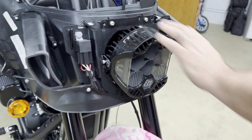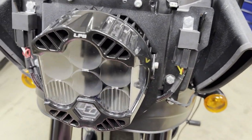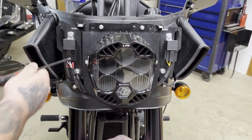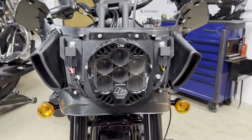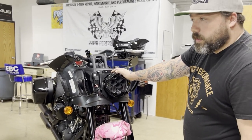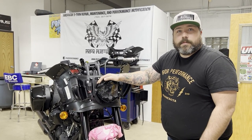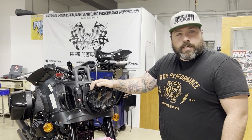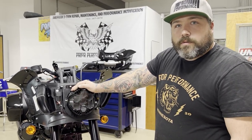The front pivot bolts are snug. The rear we're going to give a quarter turn for the time being, and we'll go back and adjust and tighten everything up — she's in there rock solid. As far as the installation of the headlight, we're going to go back and cover the cutting of the fairing. Don't be too scared or intimidated by that — if you were to cut the fairing in half, it only costs about 400 bucks for a new painted version, so don't sweat it.